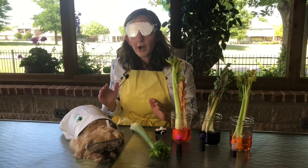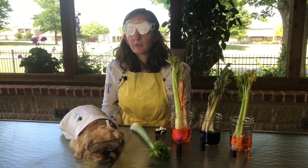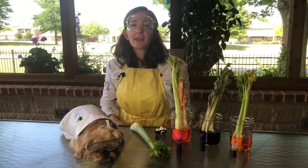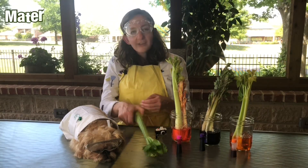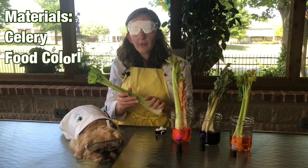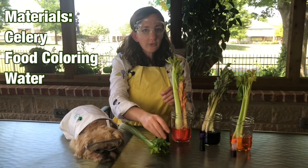Stems absorb water and nutrients. Here is a good experiment to perform so that you can observe how stems absorb water. First, get just a plain piece of celery, some food coloring, and some water.